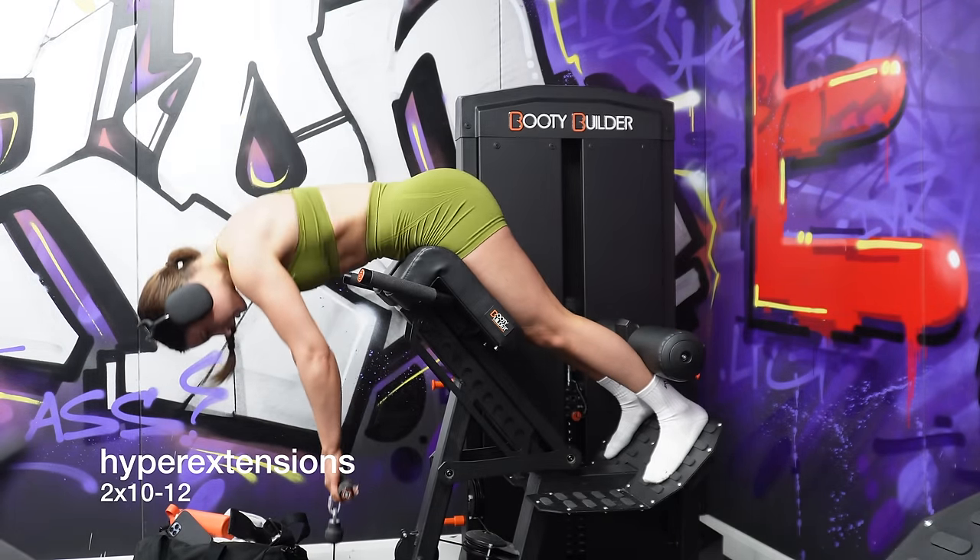Next I went into cable kickbacks. I neglected these for a little while but started implementing them again because the connection they give is really really good. Everyone is a bit different with the form on these, but I personally get the best glute connection when I stand up a little bit straighter rather than leaning all the way forward. Just have a play around with this movement — it definitely takes some practice, so don't be frustrated if you don't get it the first time. I did two sets of ten to twelve reps. This is the unilateral, single-leg exercise of the workout.